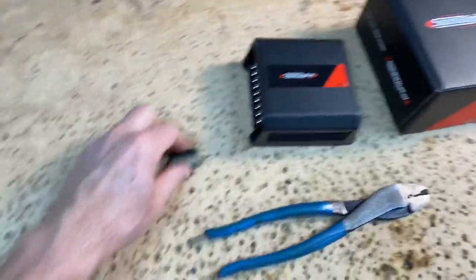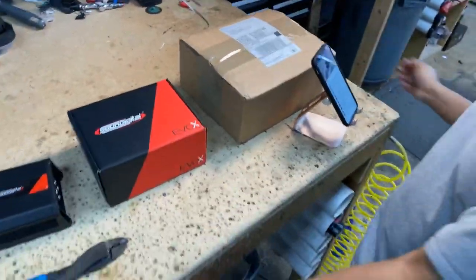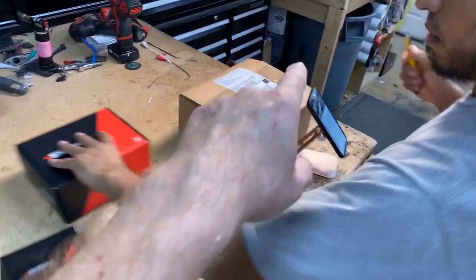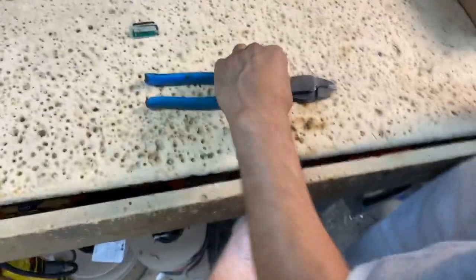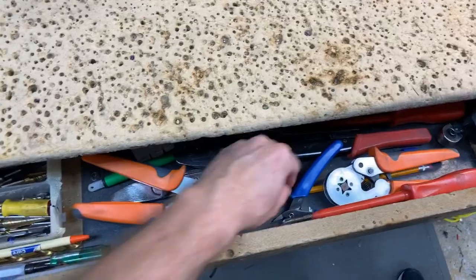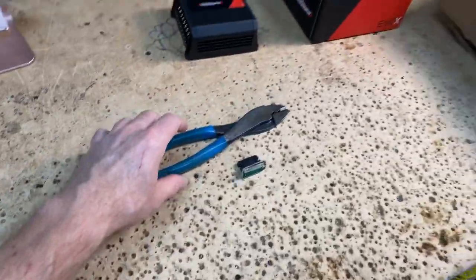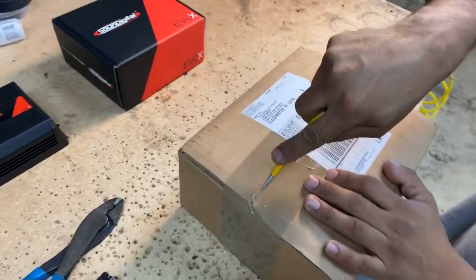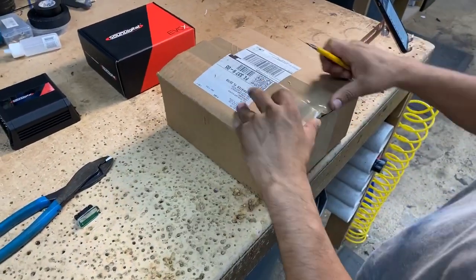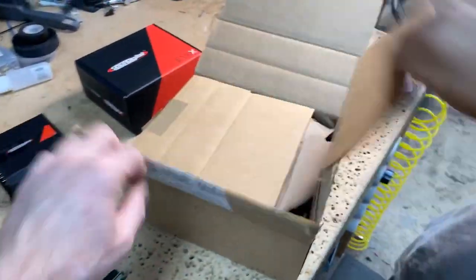All right, let's get to this — grab the knife. And that's why we use yellow knives, by the way — when I open the drawer, it's really the only yellow thing in here except a pencil. Buy different colored tools to make them easy to see — pro tip for the day. All right, let's open this guy up. We've been sitting on this because we were waiting for the right occasion.